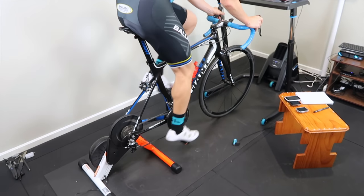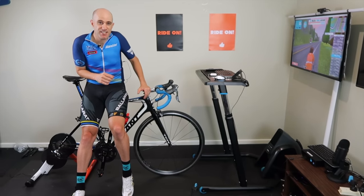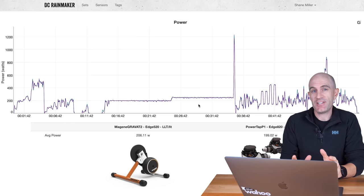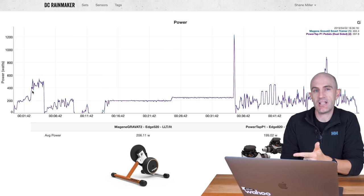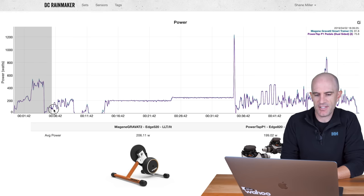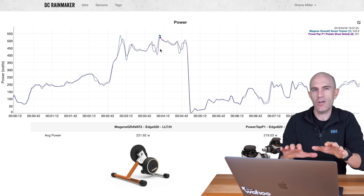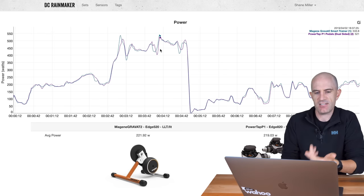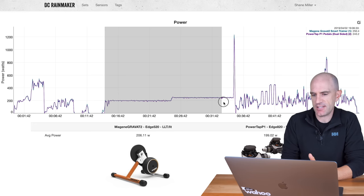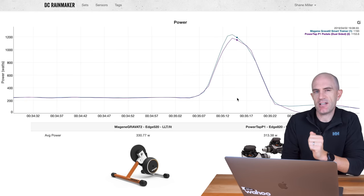The power numbers coming out of the trainer in real time — three second average — did look pretty good side by side. Jumping over to DC Rainmaker's analysis tool to compare them side by side: the Majin Gravat 2 up against the PowerTap P1 pedals, dual-sided. The first 10 minutes were uncalibrated — just plug and play — and it all looks pretty good. There are a few little separations, but that's to be expected: one's measuring on the pedals, the other is measuring far down the drivetrain. After the spin-down calibration, into the steady state test and the sprint — happy days. It does overshoot in the sprints, which is kind of typical of mid-range trainers.